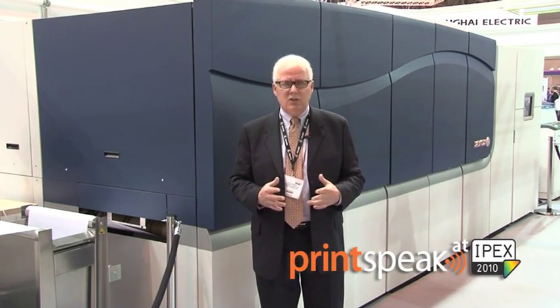We are using a very durable stainless steel piezo drop-on-demand printhead. We've made over a million of these heads, and they exist in hundreds of thousands of other small Xerox products.